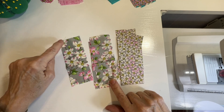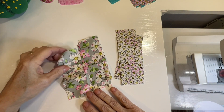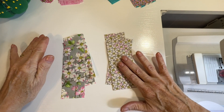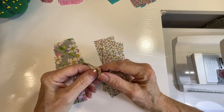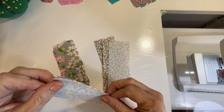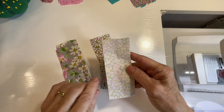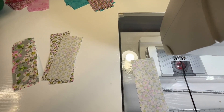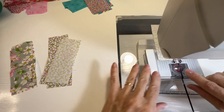For this one I'm using strips that are two inches wide and five inches long. This will work with other sizes, but this particular one is two inches by five inches. I've got four of one color and eight of the second color. For each of these four bigger bold-print pieces, I'm going to sew one of the smaller prints to each of them along the long edge using careful quarter-inch seams.